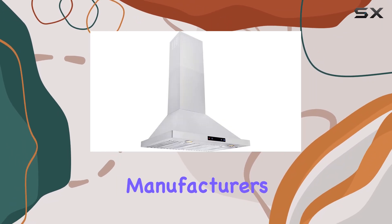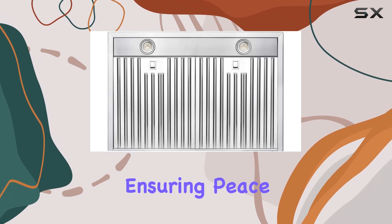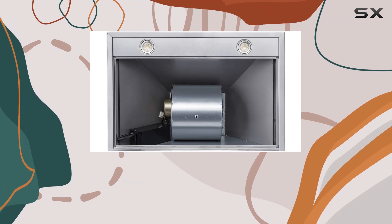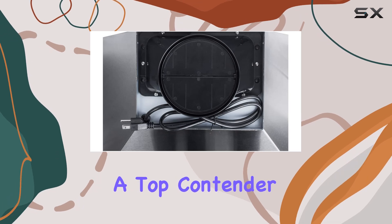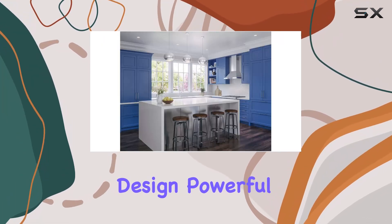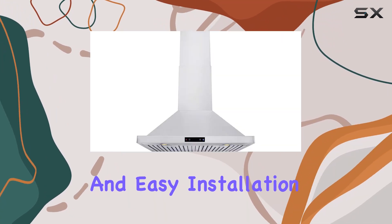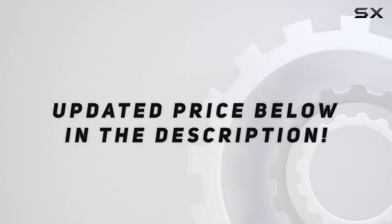Backed by a 5-year limited manufacturer's warranty, DKB stands behind the quality of its products, ensuring peace of mind for customers. In conclusion, if you're looking to elevate your kitchen with both style and functionality, the DKB 30-inch range hood is a top contender. With its elegant design, powerful exhaust system, smart technology, and easy installation, it's a surefire way to enhance your cooking experience. Check out the video description for the updated price.